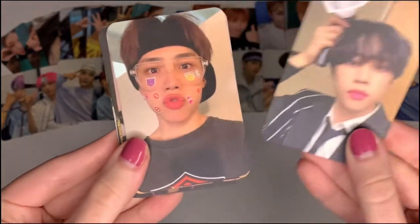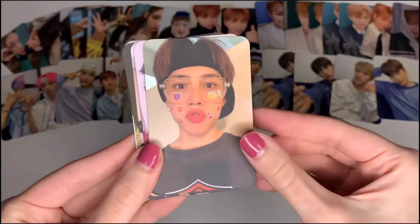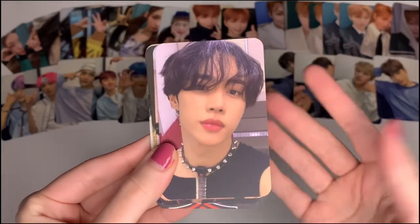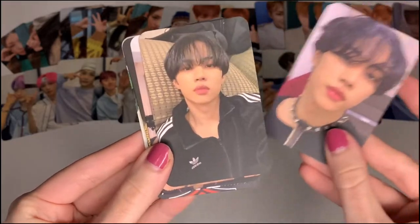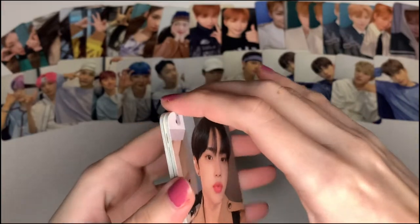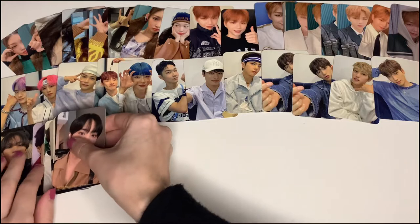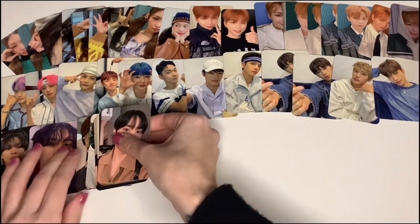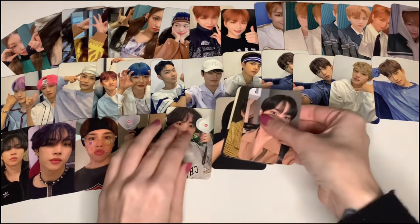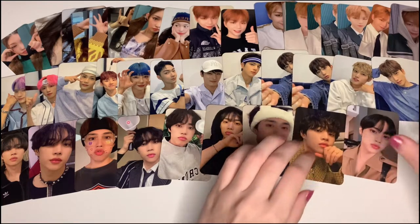I have these two which are official as well, but these are not — and they are so cute. One of my favorite pictures is this one. You all know by now that I love his curly hair. He looks so good in this one as well. There are a few Sanu cards because I love this man, and I can't wait to put one of these in my phone case.